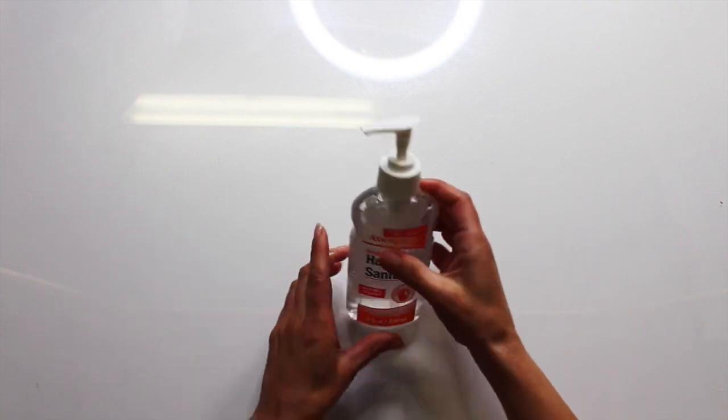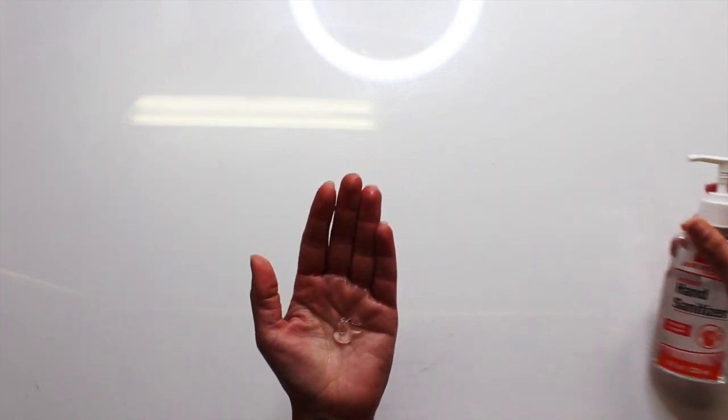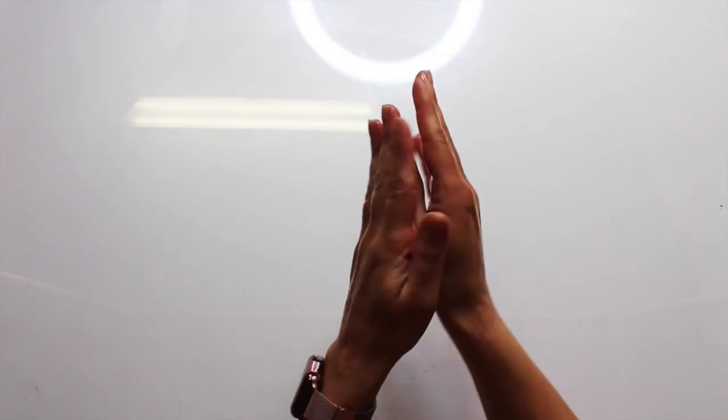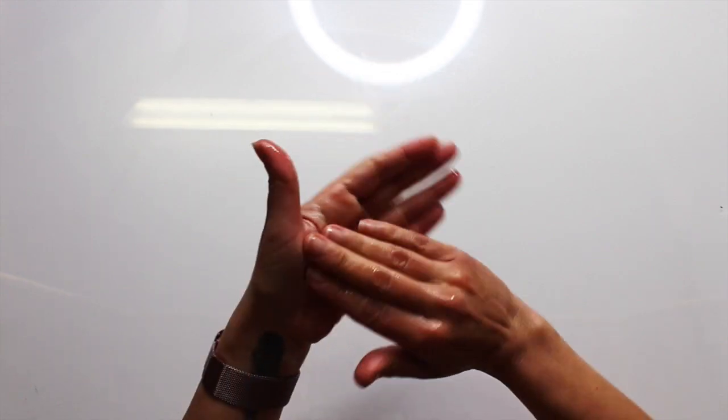So let me show you real quickly. I know it seems pretty simple, but even I did not know to do all these parts. So squirt about a dime size amount into your hand and then you're really going to rub those palms both sides, and then the webbed area on the backside of both hands — give that a good rub — then the webbed area on the front of both hands and just really get in there.